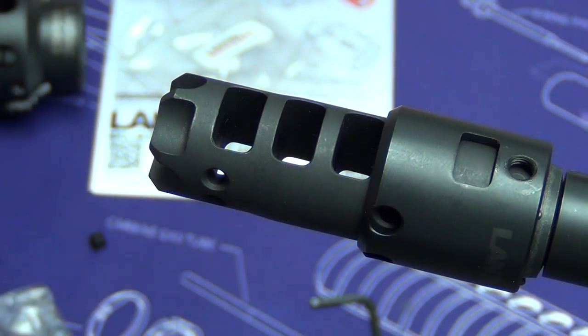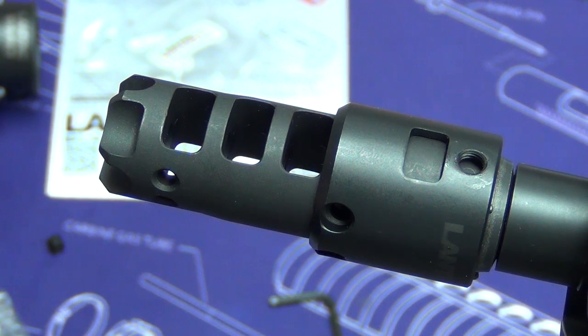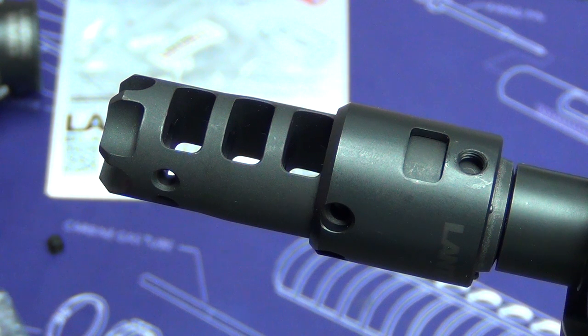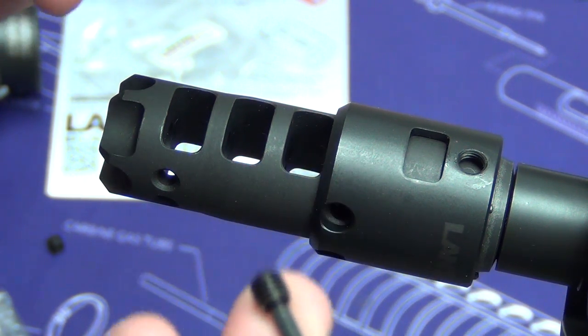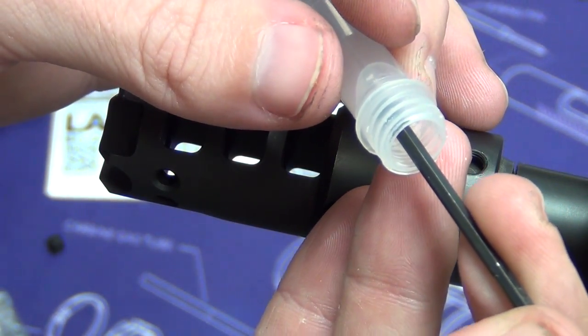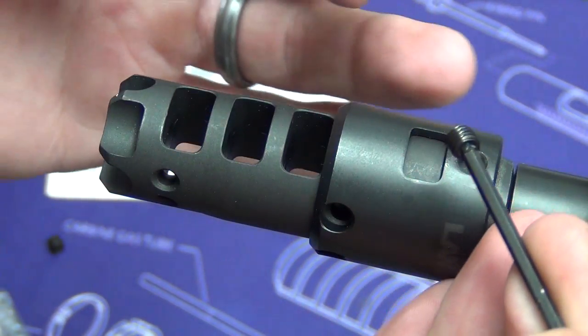Lantac supplies Rock Set — if you guys aren't familiar with Rock Set, it's kind of like thread lock only it's very tolerant of high heat, so it's perfect for muzzle devices. It's what I use when mounting suppressor muzzle devices. Per the instructions it says to be very liberal, so I'm just going to dunk this right in the tube and get it nice and coated. It says to apply it to the threads and to the sleeve and kind of just slather it in place.